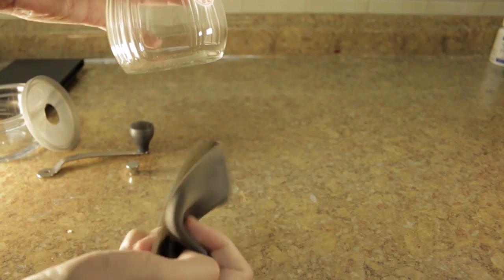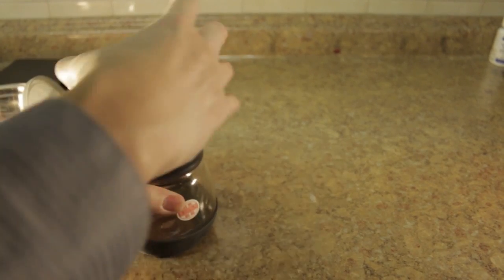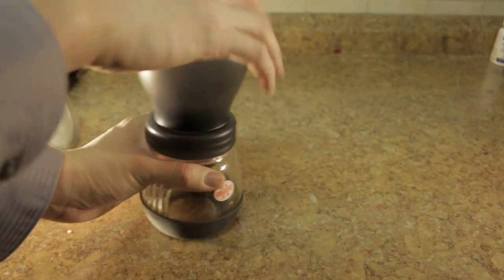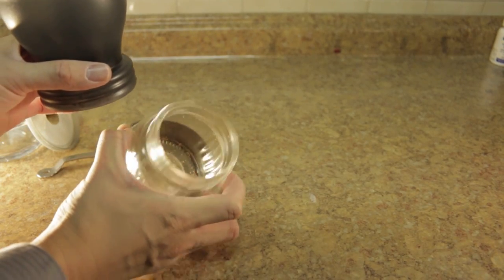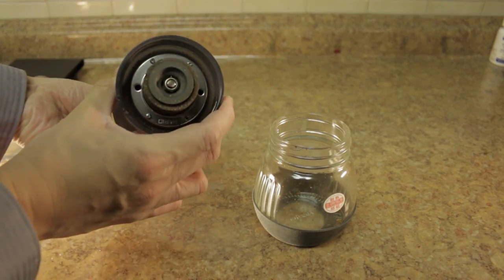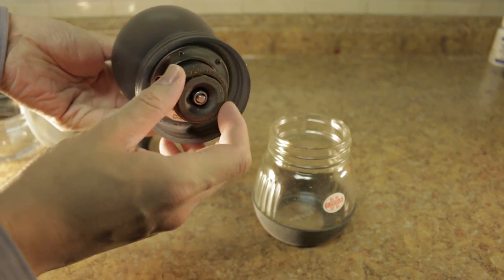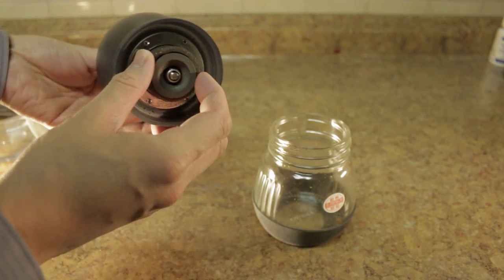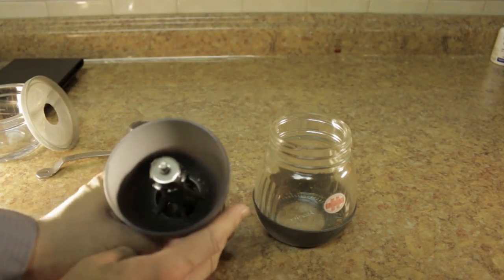On the bottom is the same thing — a flexible piece. To get the coffee out you have to turn it, and then you have the coffee in this bottom reservoir piece. Down here you can see the two burr grinders. To clean it you have to take off this nut.